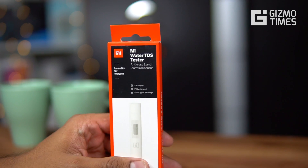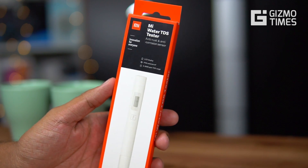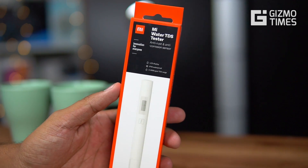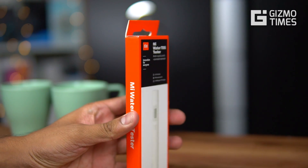It has an anti-dust and anti-corrosion body, and the sensor is also anti-dust and anti-corrosion. It comes with an LCD display and an IPX6 waterproof rating — the X stands for dust protection and 6 is for waterproofing. The TDS range is from 0 to 9990.